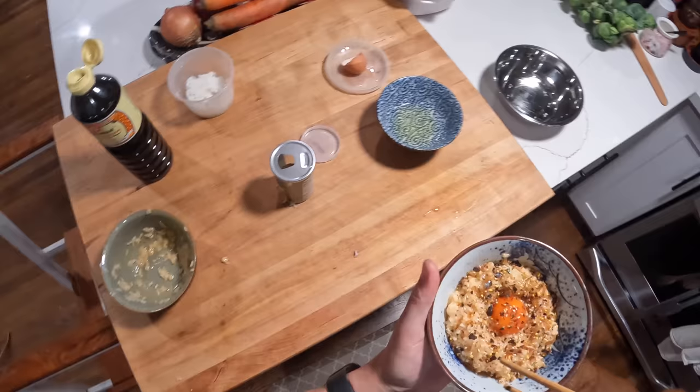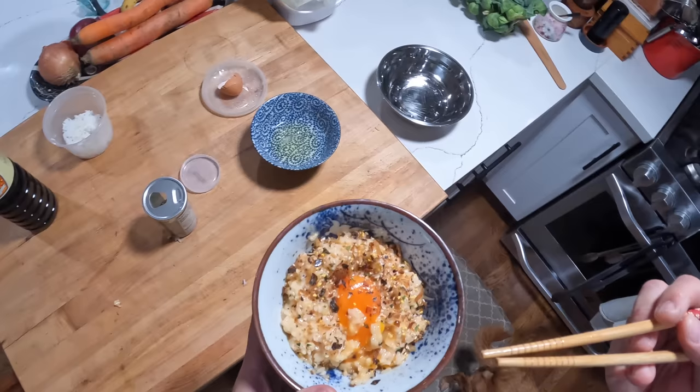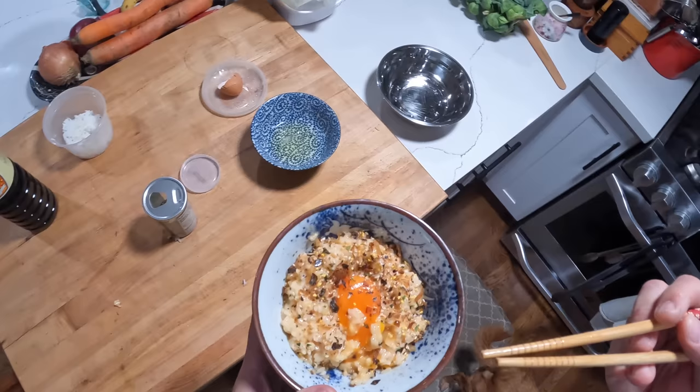And that is that. Tamago Kake Gohan! Tamago Kake Gohan for me, my daughter, and my dog. I'm going to mix a little of this in. It's so, so good. And simple. Guys, gals, non-binary pals — I will see you next time. Bye bye.